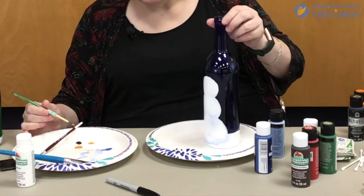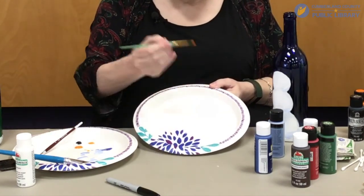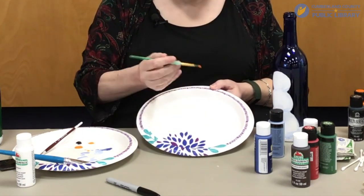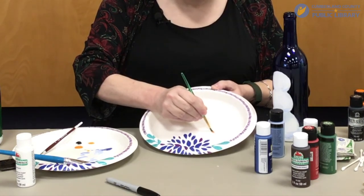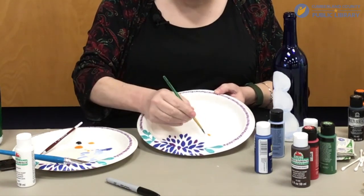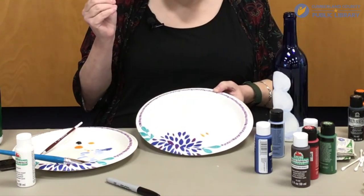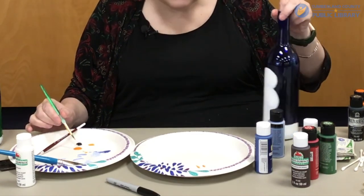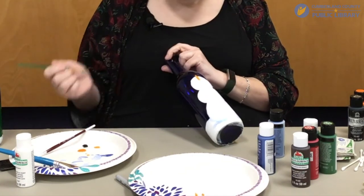Now to make the carrot nose, the easy thing to do is to take a fair bit of orange paint on your brush, put it where the carrot is going to connect with his face, then take your round brush and press down hard and lift up as you come to the end of his nose. That'll make it a little bit round at the base and narrower as it comes out. If you want you can make it a little squiggly so that it doesn't look like a perfect carrot — whatever you like.